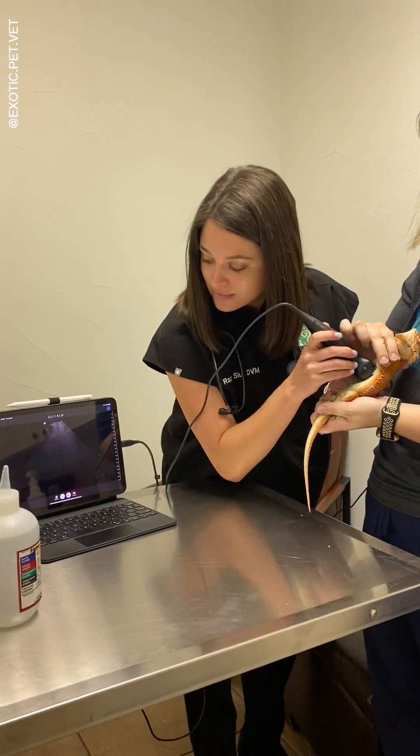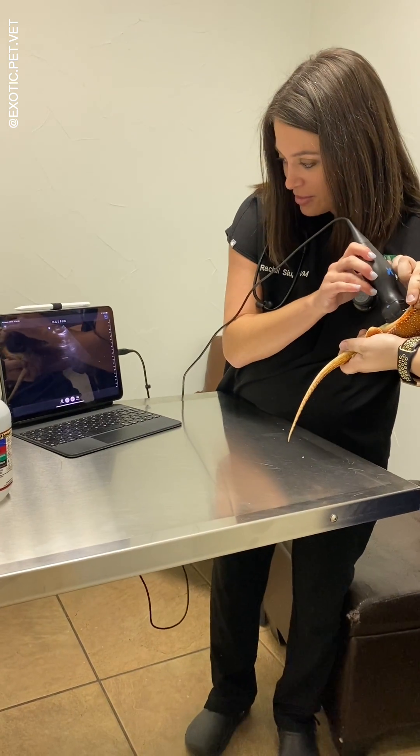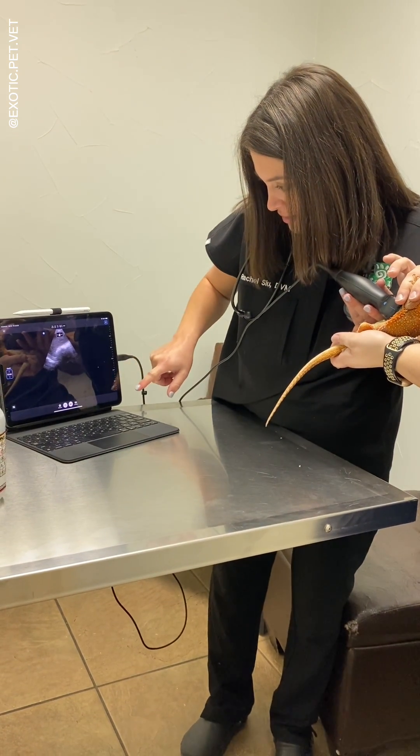It has many different presets that you can select depending on what depth and what body part you're scanning, and the focal zone and frequency will adjust automatically. It's super easy to use, and you can adjust the depth and brightness just by swiping on your phone or tablet screen.